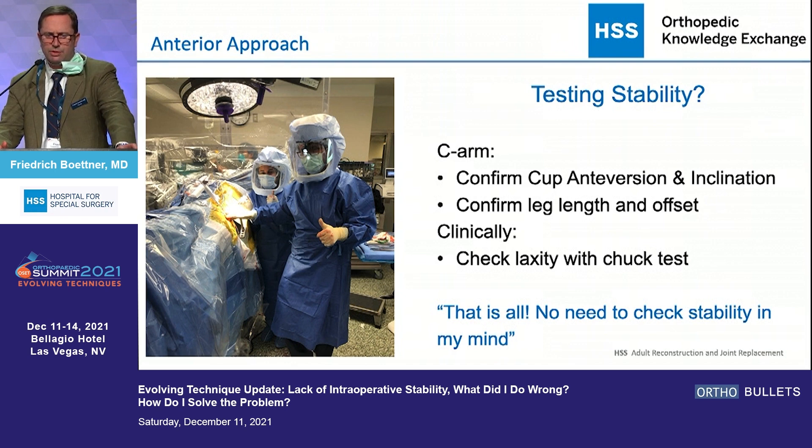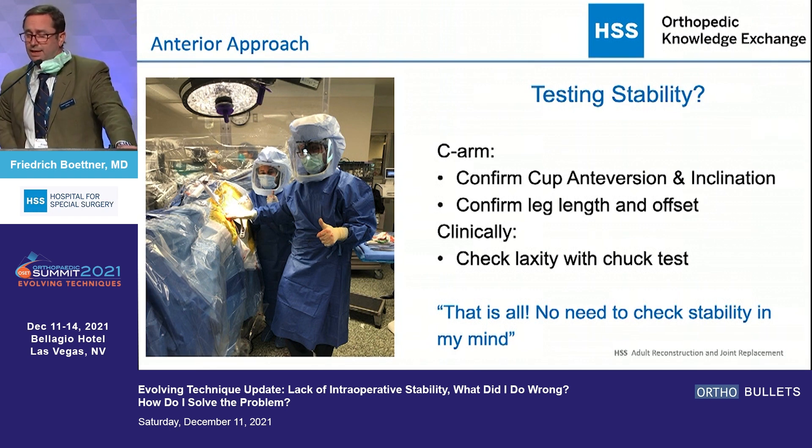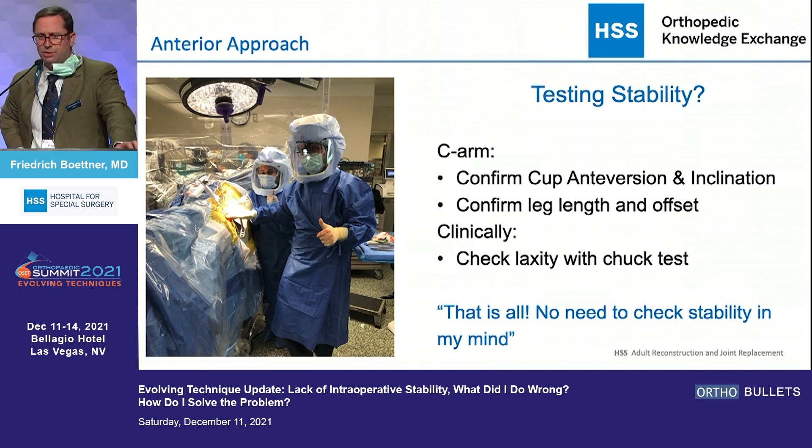With the anterior approach, I operate on the HANA table and it doesn't give me a ton of options to check for stability — and I don't think I need to. I really make sure I have good anteversion and inclination, I confirm leg lengths and offset, I do the Chuck test, and that's about it. In my practice I've never really had an issue with instability on the anterior side, and I don't think you need to test for instability.